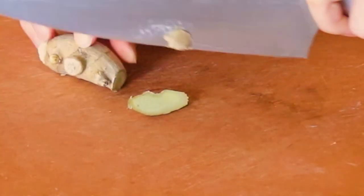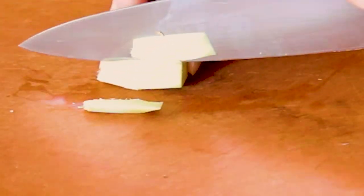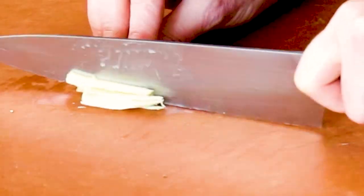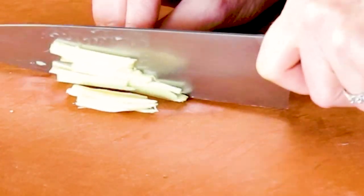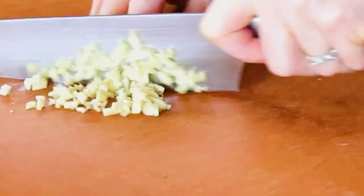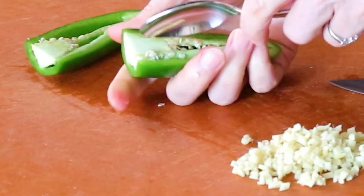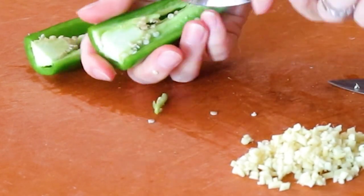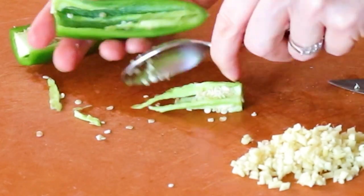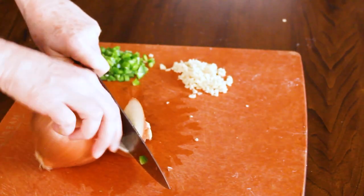For the ginger — everybody says peel it with the back of a spoon, but I just cut off the skin. Then I cut it into thin strips, stack them on top of each other, and cut them into small matchsticks. Once they are in matchstick shape, turn them 90 degrees and give it a good dice. For the jalapeño, cut the end off and then cut it in half. Most people will want to take the seeds and membranes out to reduce the heat. I take most of them out but leave some seeds and membranes in because I do like some heat. Then slice it into matchsticks and dice it all up.